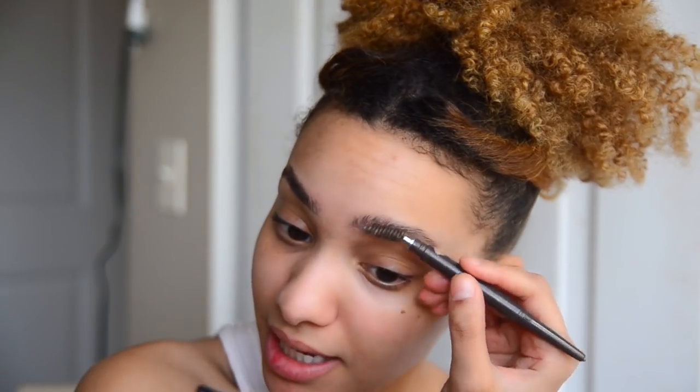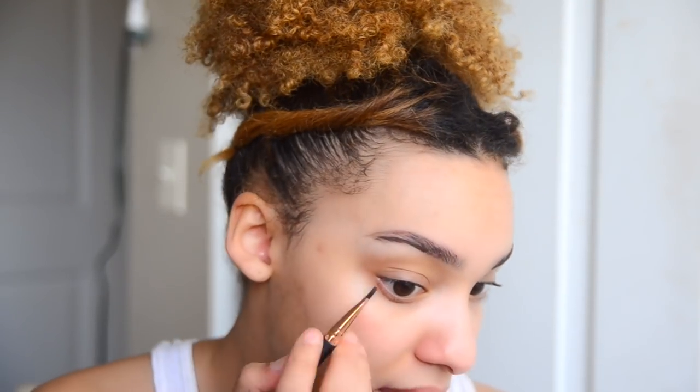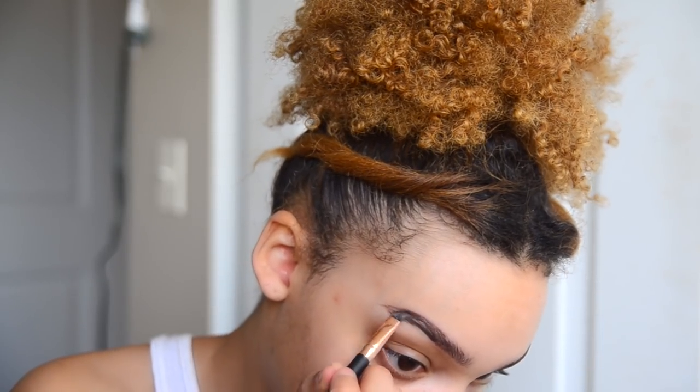My first step for actual makeup is my brows, because I need my face to be shaped up. I have good brows but I've been filling them in a little bit more because they're a little messy. My favorite palette right now is the James Charles palette — there's so many options and it's really versatile. I go in with two colors: one for the end of the brow and one for the inner part. I always start with the lighter color and add darker color for more realistic-looking hairs.